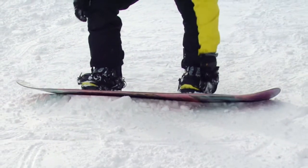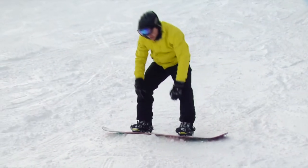The way that you maintain balance on your snowboard is by using your edges — your toe edge and your heel edge.